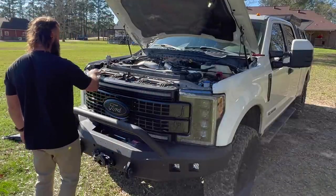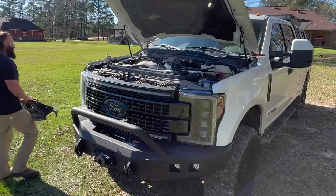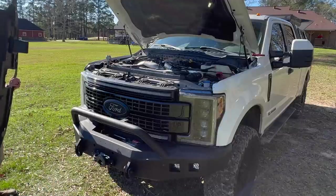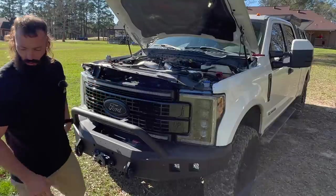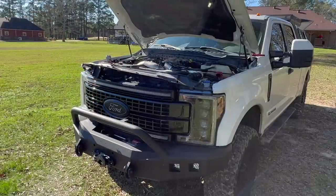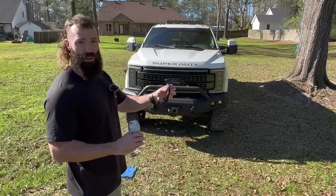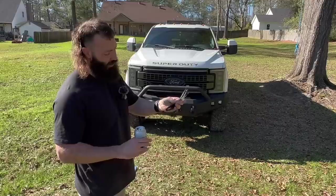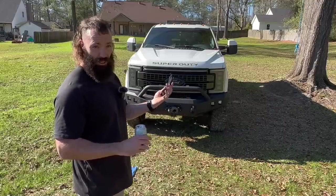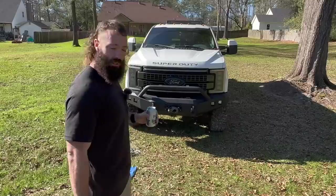I got all eight bolts in on top. Now it's just putting this trim piece on with the push pins. Since I already had the Morimoto lights, I didn't need the DRL fuse tap piece that comes in the kit. The OEM LED harness was also leftover since I don't have OEM LEDs.